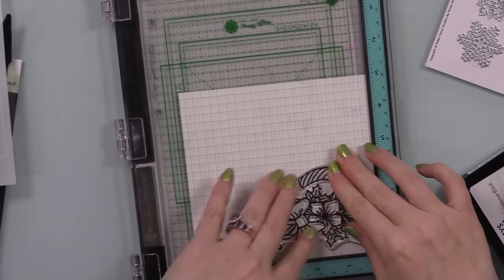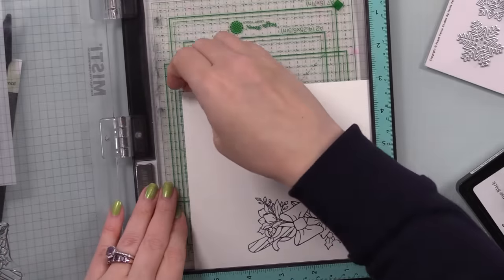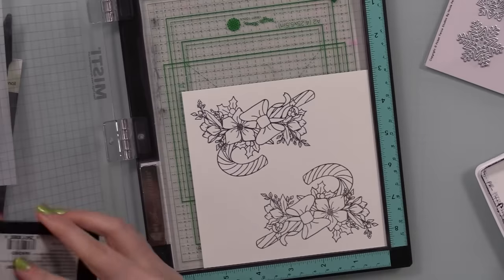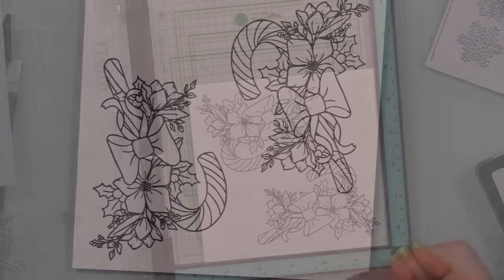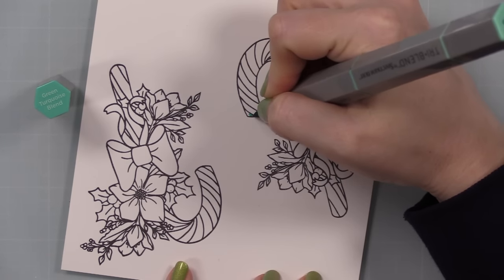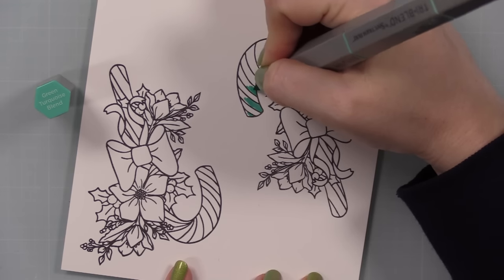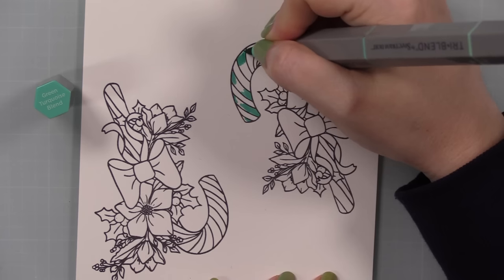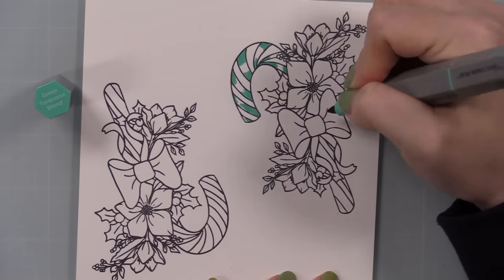Next, I stamped that candy cane image onto Simon's smooth white cardstock using my MISTI, inking it up with Simon's Intense Black ink — an alcohol-friendly marker ink. Since it's a brand new stamp, it hasn't been conditioned, so I stamped it a few times to get all that detail. Once stamped, I colored these with my Spectrum Noir Tri-Blends — you could use Copic markers or any alcohol markers. This is a really pretty stamp; Kelly outdid herself. I love that it doesn't specifically need to be a Christmas card — it's open-ended.